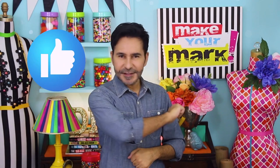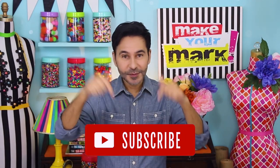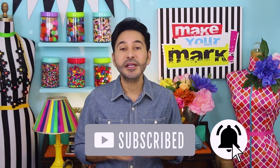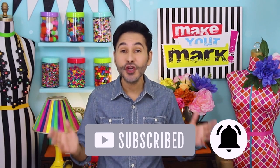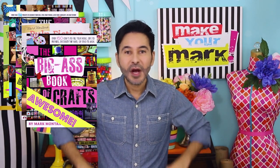I'm going to leave a link to DecoArt and Gel Press and all of their amazing products in the description below. Thumbs up if you liked this video, leave me a comment and I will get back to you. Subscribe to my channel if you haven't already, don't forget to press that notification bell. Grab one of my craft books — I think they'll inspire you, I'll leave a link below to those as well. I will see you next week, bye!